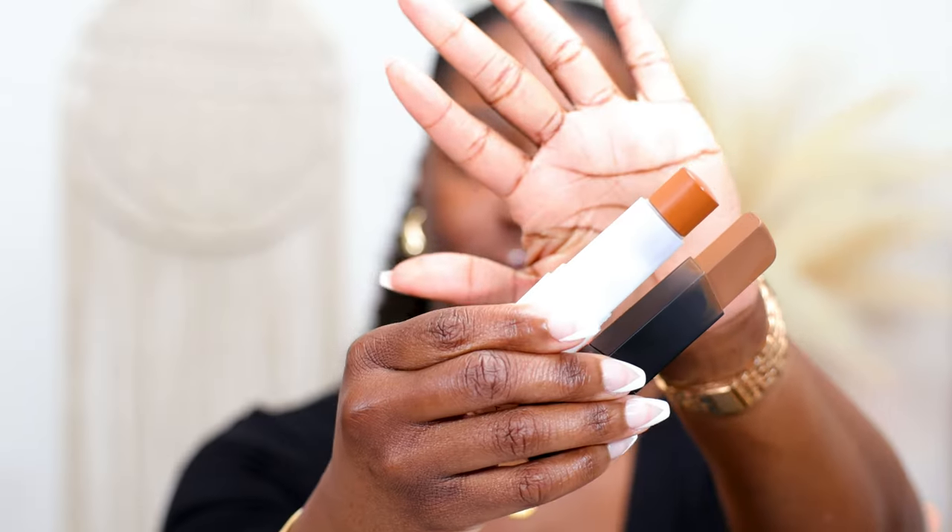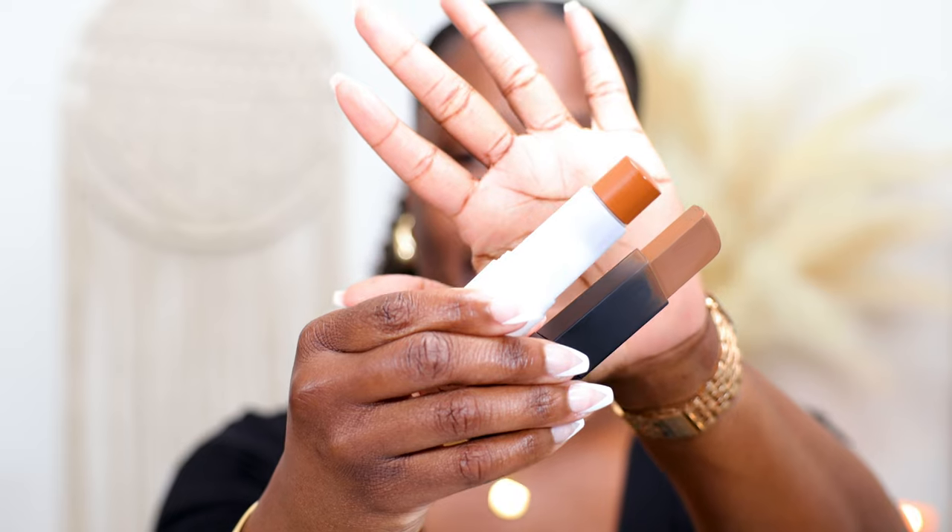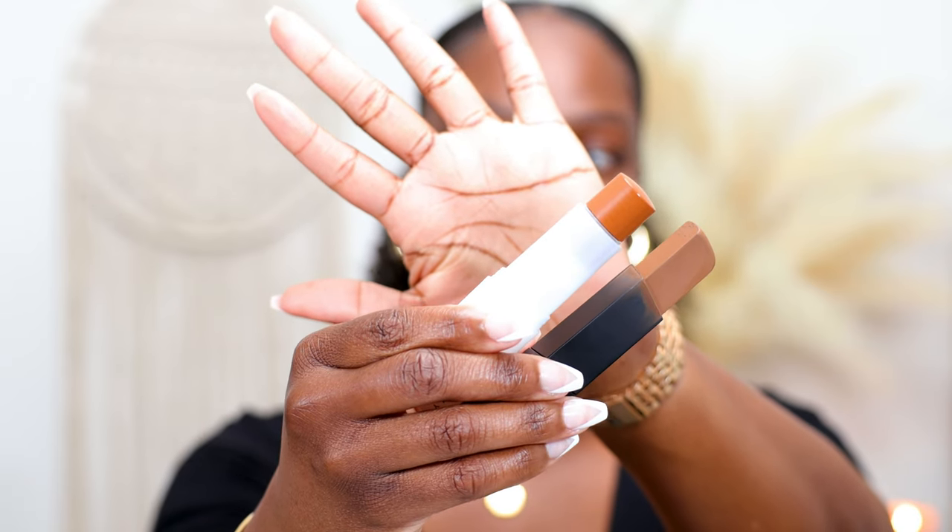For comparison, I have the Huda Beauty Full Filter Foundation Stick. That one retails for $39 and you get 12.5 grams of product. I'm just gonna hold them up side by side so you can see the drastic difference in the amount of product you get for the price. If you end up liking this product, I can see you running out of it really fast.